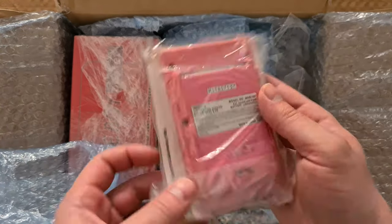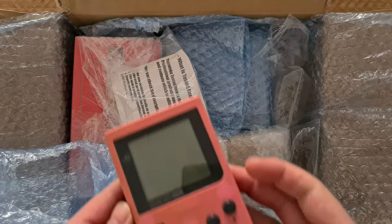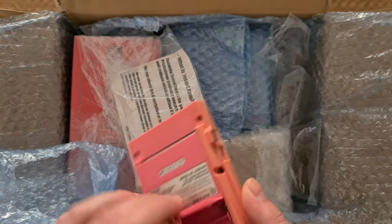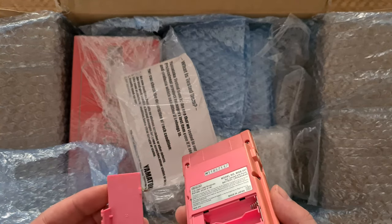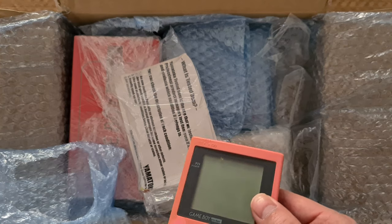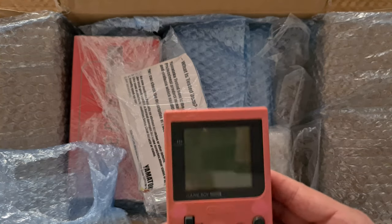For starters we have this pink Gameboy Pocket. It has really weird spots, probably because it has been in the sun or something. I think I'm going to wet sand this one and clear coat it. You will lose the letters on Select and Start and everything, but it will look way, way better.